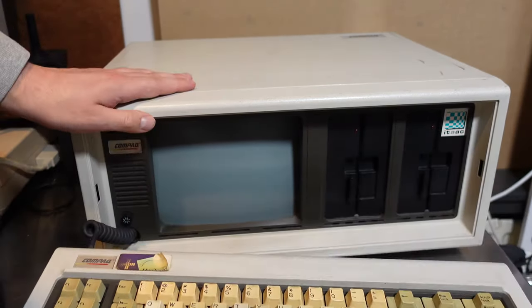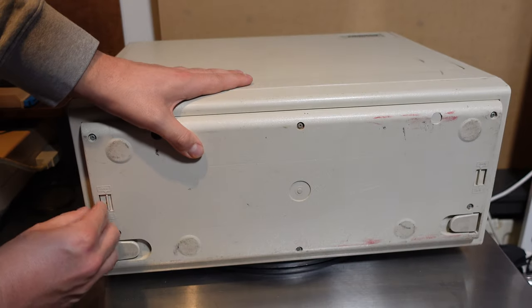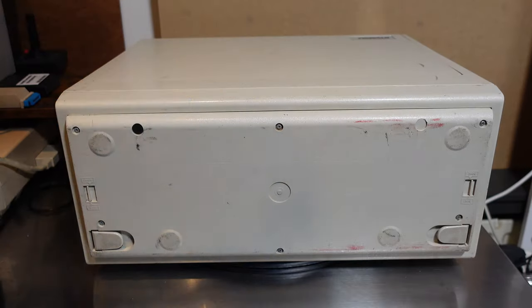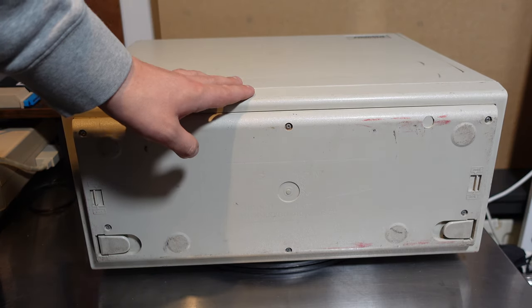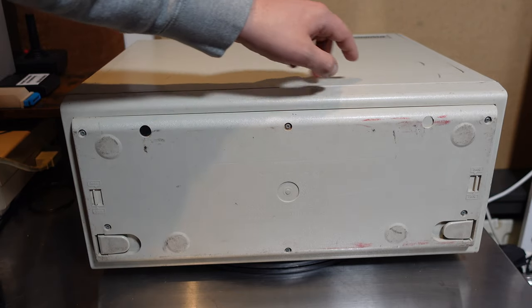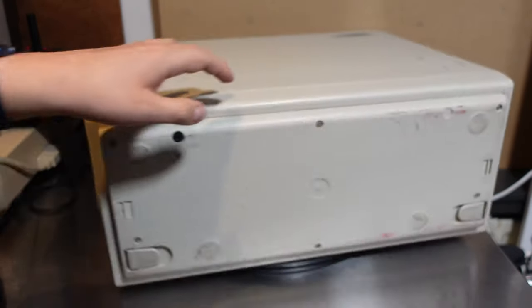But that is for later. First we'll take a quick look around the case before we power on the computer. This computer was probably released around 1986 — this one comes from May of 1986. I know that because these covers are very easy to take off, and I saw a stamp inside saying May 1986.